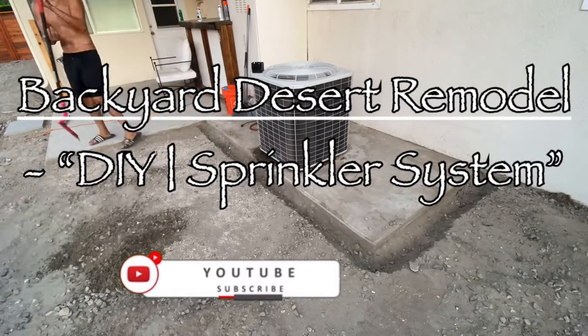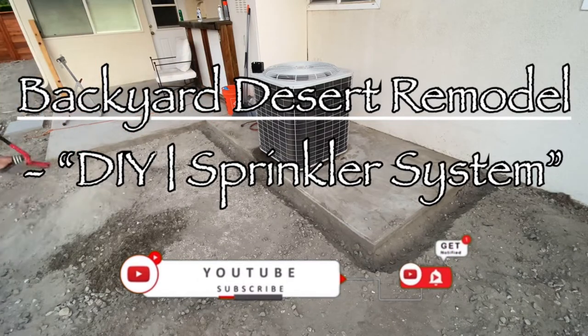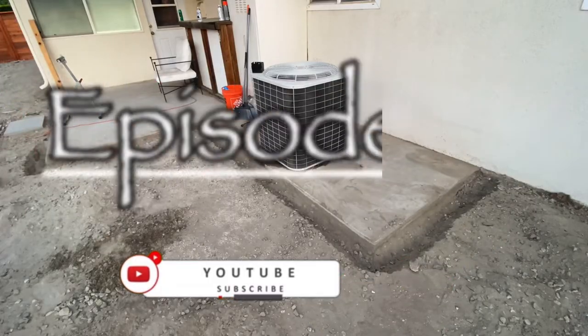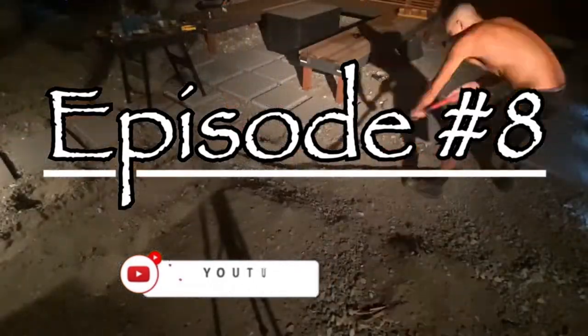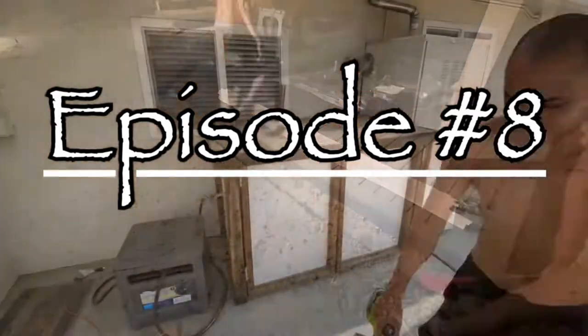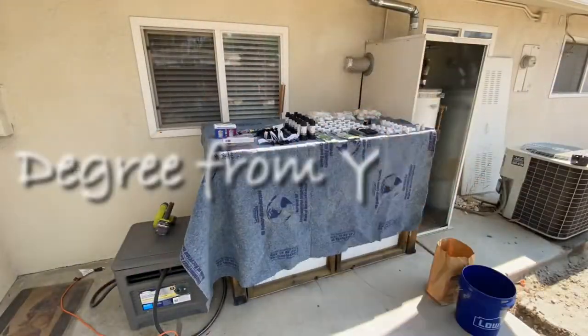Hi and welcome back to this amazing backyard desert remodel. Today we're going to be building a DIY sprinkler system, which is so easy to do. We're going to connect the lines straight from the hose bib where you would normally connect your garden hose. This is episode number eight and you'll only see this on a degree from YouTube — stay tuned.